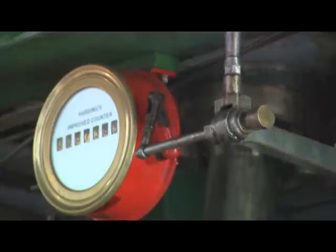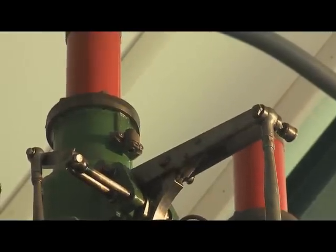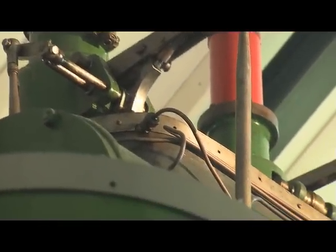The round clock in the middle is the rev counter. The valves you can see, which let the steam in and out of the various cylinders, are what are called drop valves, so they work on a trip system.